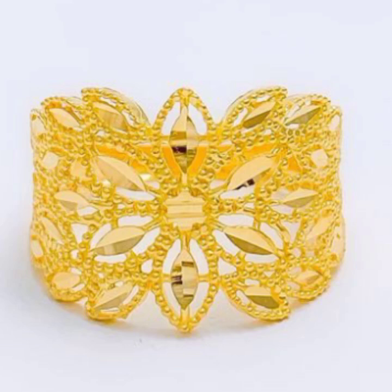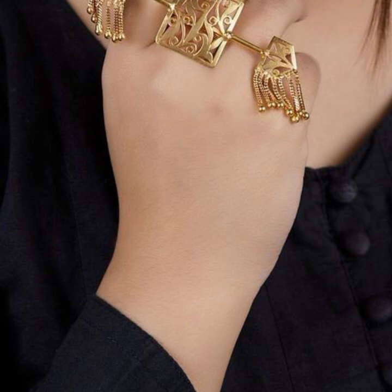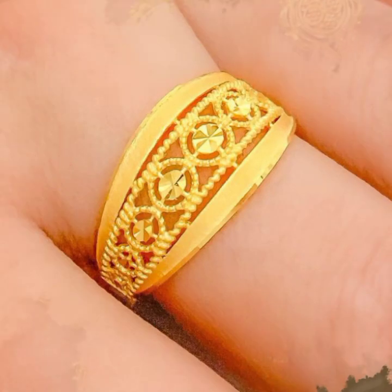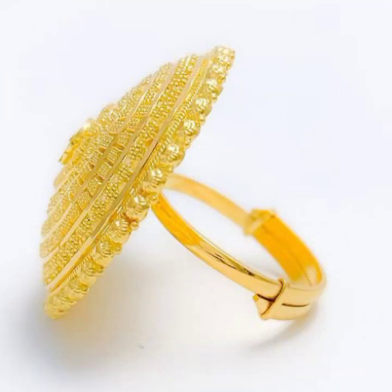Welcome back again to my YouTube channel. In this video, I will show you the link of gold drawing designs, which will be very important to watch.